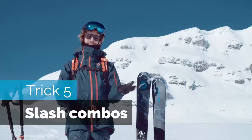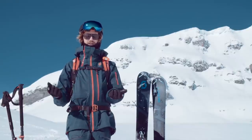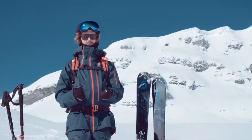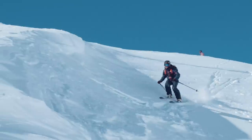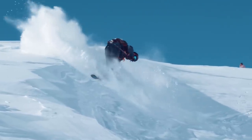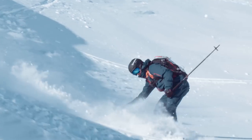Wait until you try some slash combos — here are my favorite ones. I suggest you start practicing these on the slope too, even if I am not showing it now. Slash combo number one that I really like: go up a wind lip, slash it using the same technique, and then pull that slash around to switch. I suggest you practice this a couple of times.